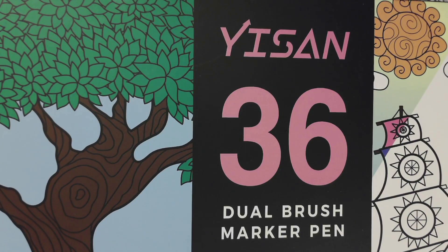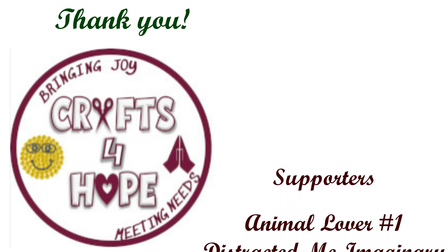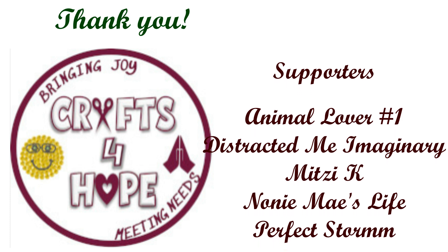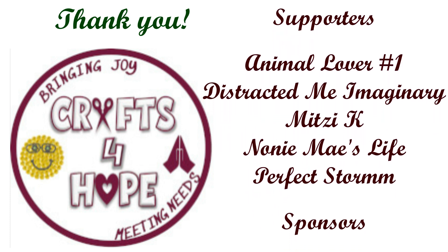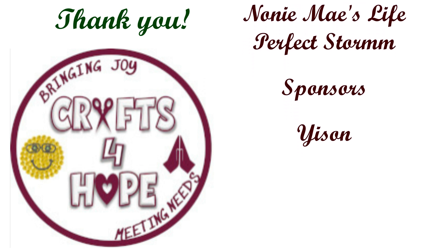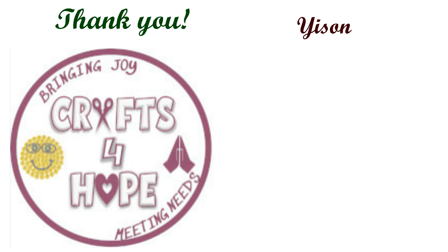God bless, and I'll see you in the next video. Please support Crafts for Hope — bringing joy, meeting needs. Thank you. God bless.